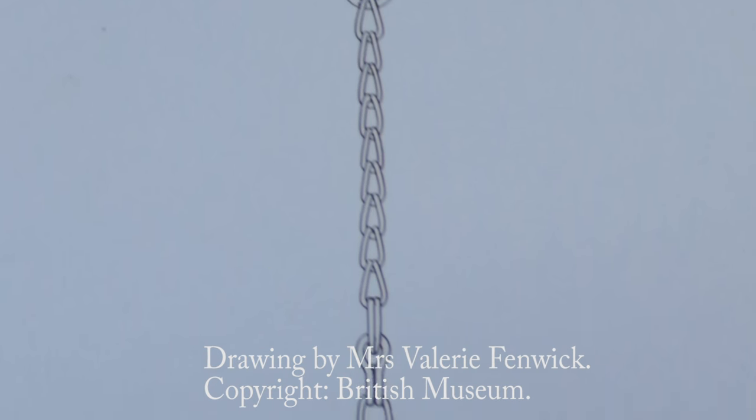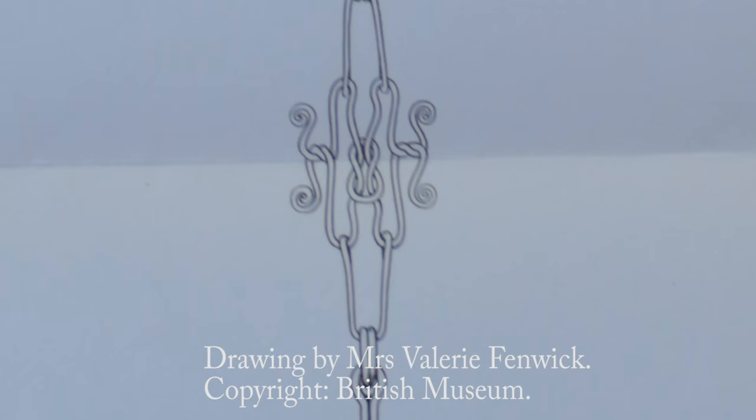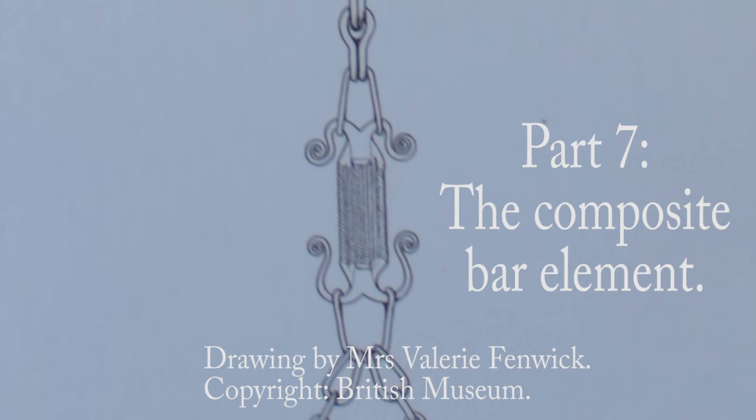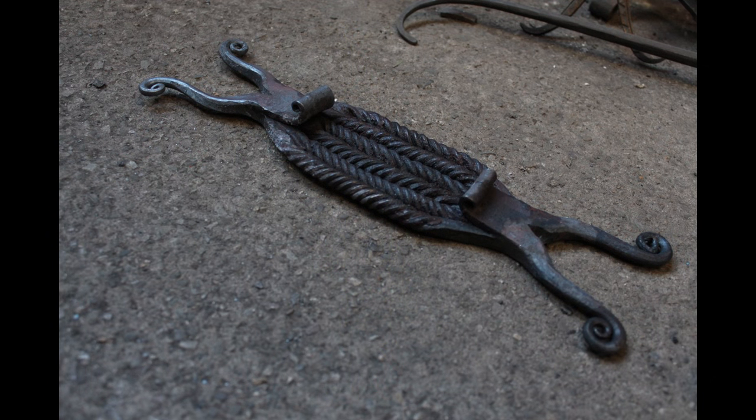We're not going to be creating the whole thing today - I have made the whole thing, but it resulted in a 30 minute video. So I decided to split it into two parts to save you lot getting bored and wandering off to watch something more interesting.